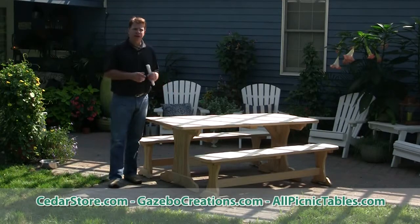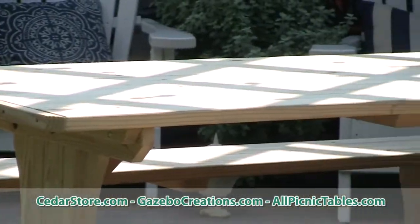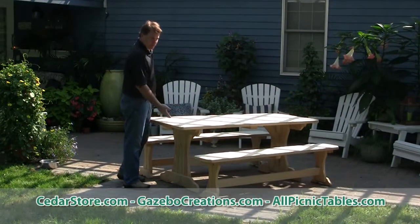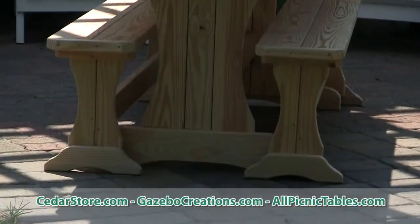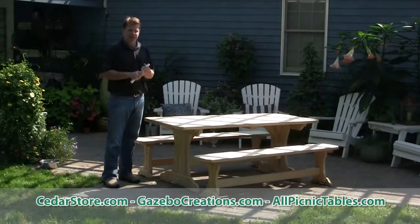Here we are with the Tree to Pine Trussell style picnic table, manufactured right here in Pennsylvania. It's a great piece, great for residential or commercial use. A lot of restaurants purchase this because of the heavy dutiness of the table. With the Trussell style, it gives you the option to tuck the benches underneath — great for restaurants or homeowners for space saving reasons.